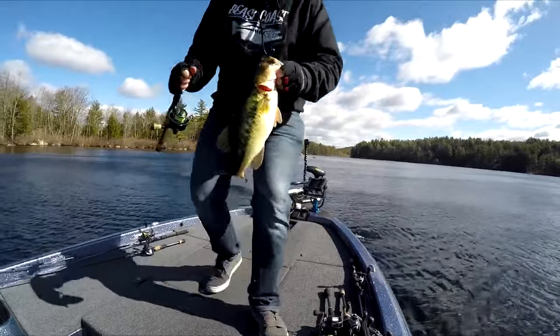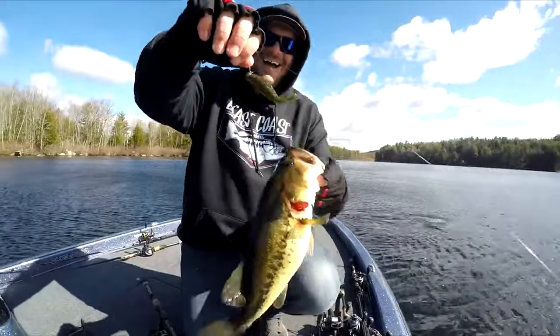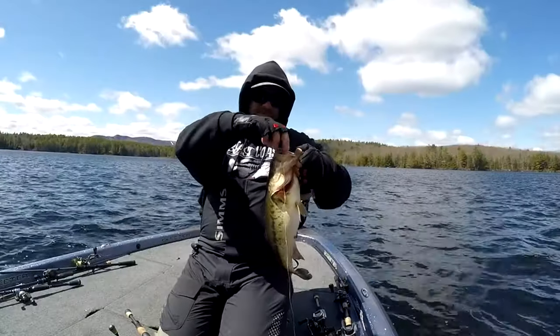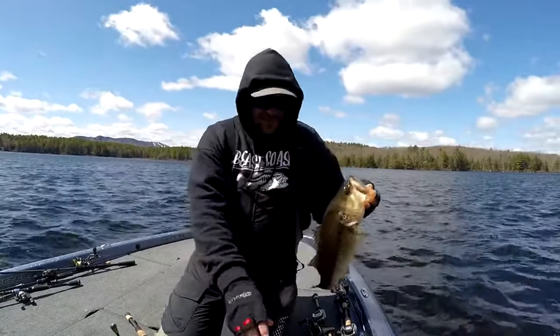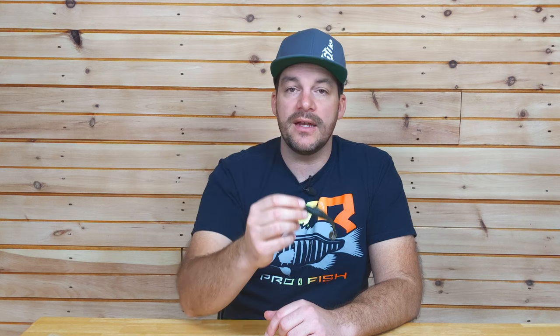Another thing that's been working exceptionally well for me is a very small swimbait on a light head. The heaviest I'll go for ice out bass fishing is 3/8 ounce, but I've gone down to even 1/8 ounce. I'm doing the same thing as with my jigs — looking for steep banks on transitional areas from deep wintering holes up to shallow flats. Bottom contact, not swimming it, working it very slow with long pauses. Black and blue works great, and a very dark green pumpkin with black flake works killer — you'll get bit often just on the pause.